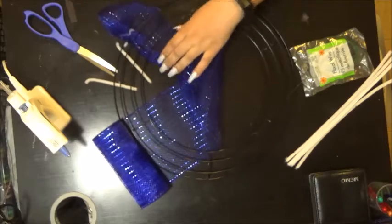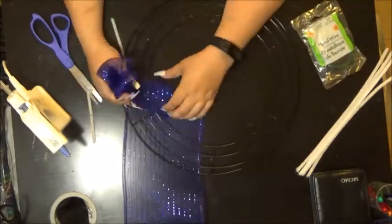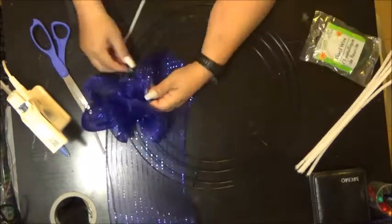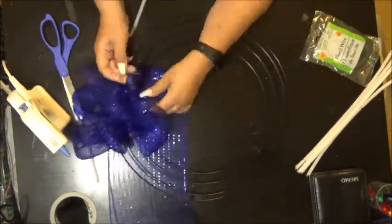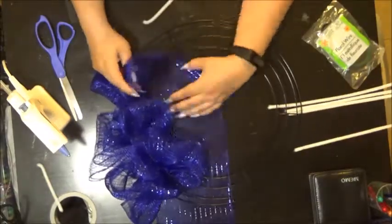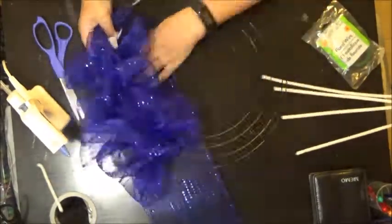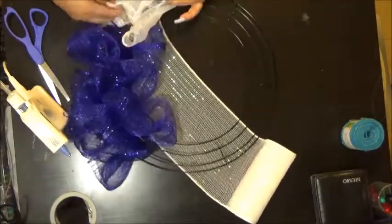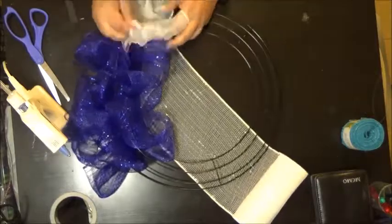You bring it up about an inch or an inch and a half, depending on what you like. You keep going in and out, in and out, and then once you're done you can start fixing the loops — or you can fix them as you go. Here I tied it off, then decided to add white mesh to it.